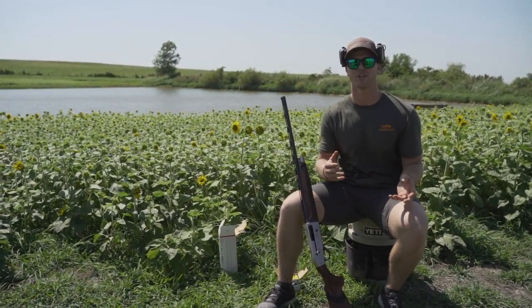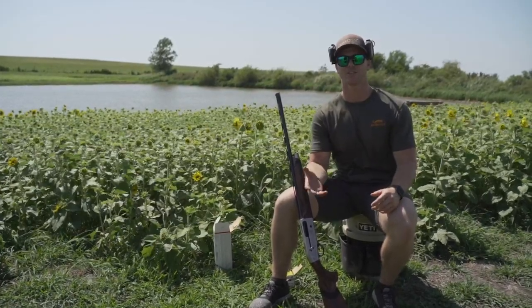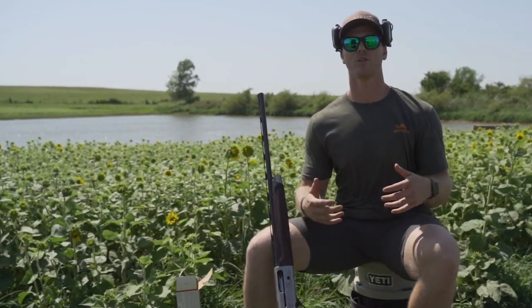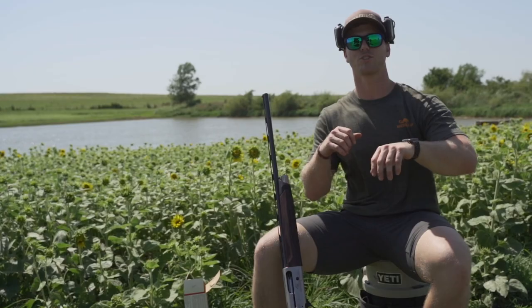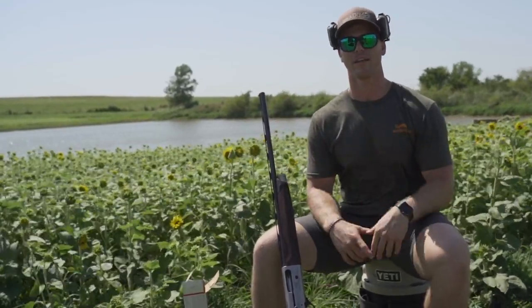You're going to be limited on your range, so understanding your shooting zone and your ranges — and doing that comfortably to execute a good shot — is crucial. Today I'm going to position my body to where I think the doves are going to be coming from, and practice swinging through that target and trying to break it out in the field where I would in a normal dove field.